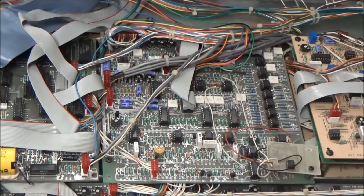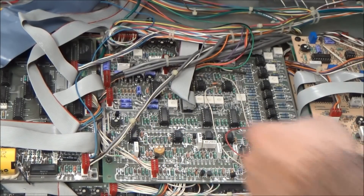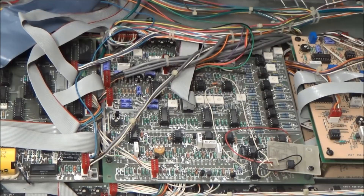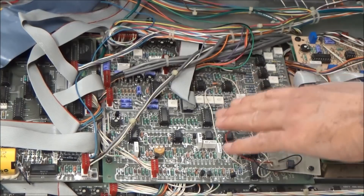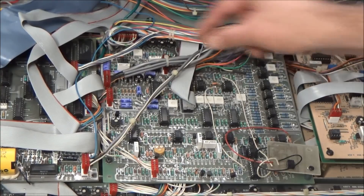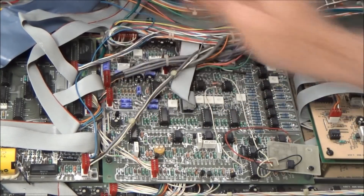Next to the voice cards here we have the common analog board. On this board we have an LFO, which is also based around the 3340 Curtis chip. Tucked under these wires here we have a noise generator, which is based on the MM5837 noise chip that Moog used in all its synths of that era. And finally, there's a bunch of analog switches and op amp buffers that switch, sum and route all the different modulation sources to the oscillators, control voltage and pulse widths, as well as the filters. This board also mixes the outputs from the six voice cards and outputs them to the rear panel and to the headphone jack.